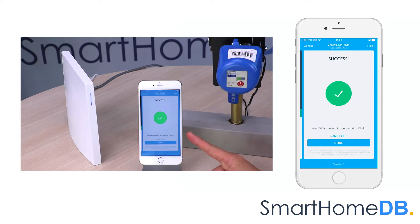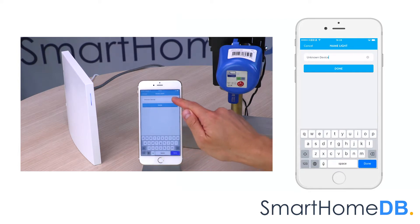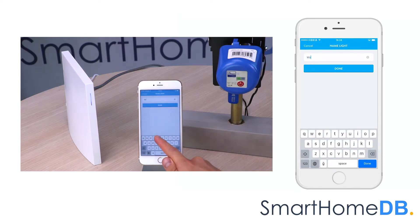The Wink app will indicate that it has found the Econet Z-Wave valve controller, but that it has categorized it as a Z-Wave light. We tap on 'Name light' and rename the device to 'water.' We tap on done.